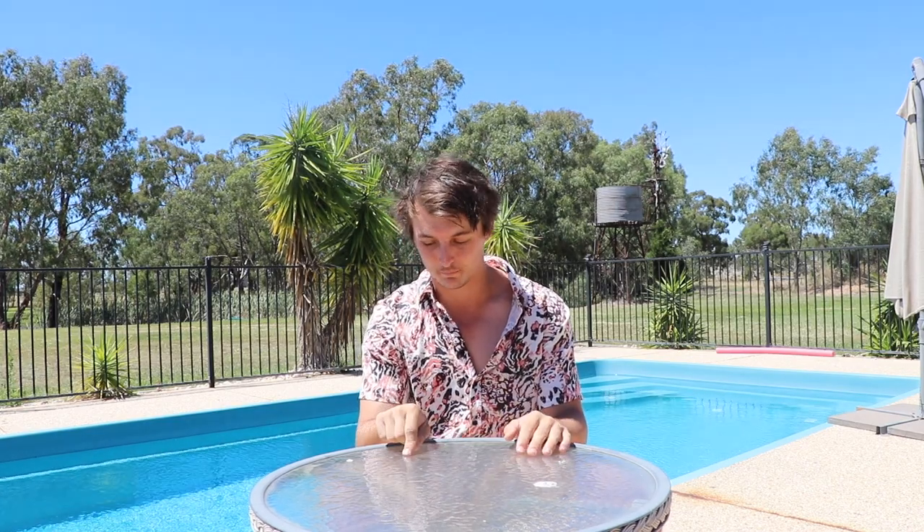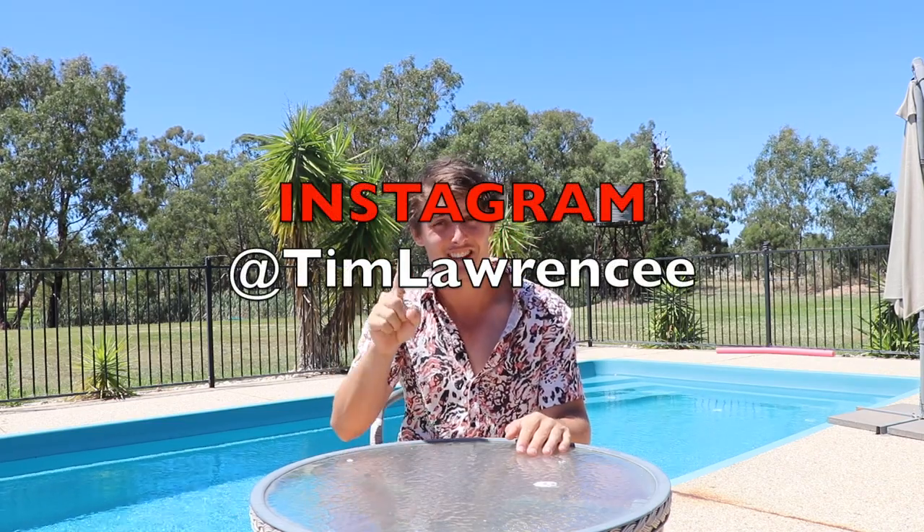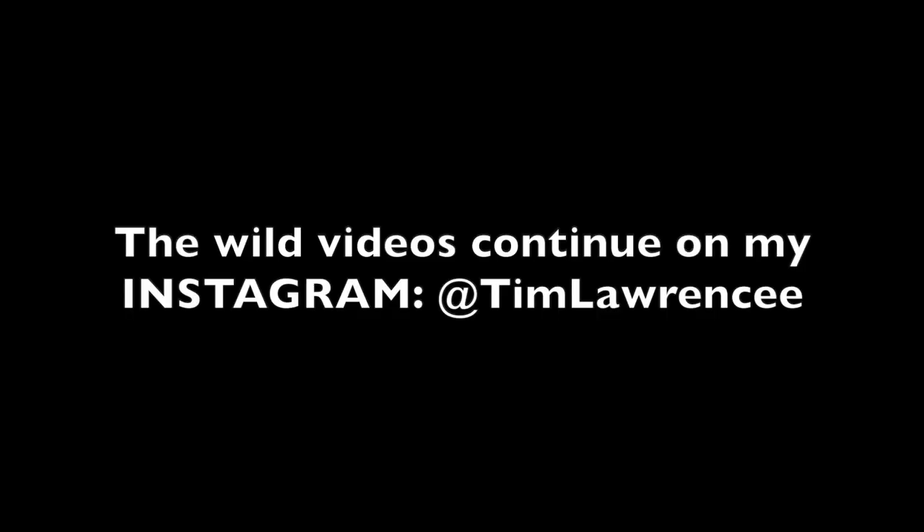Rightio, if you're watching this right now, thank you so much for coming and watching this video and staying till the end — it helps me so much. Please just hit that subscribe button, it means the world to me. It helps me live out my dream of being a full-time YouTuber. Hit the like button — I really want to hit 80 to 100 likes on this video. Drop a comment on what other videos you want to see, and please follow me on Instagram at Tim Lawrencee — with two E's at the end. Rightio, I love you all. If you're still here, please hit that subscribe button.